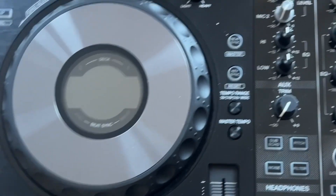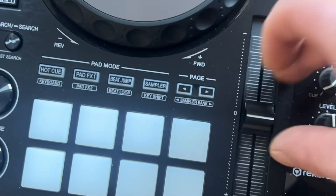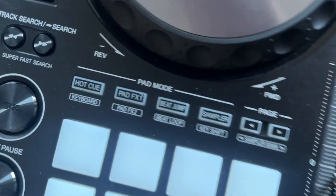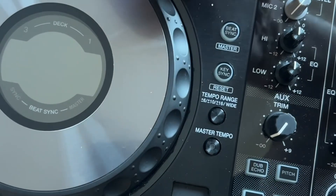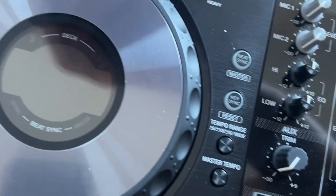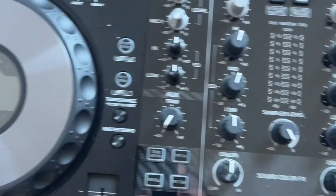One point to mention before I flip this over: we need to remove the tempo knob and we need to remove the mechanical jog wheel adjustment. Okay, so now we've got that removed, we turn it over.